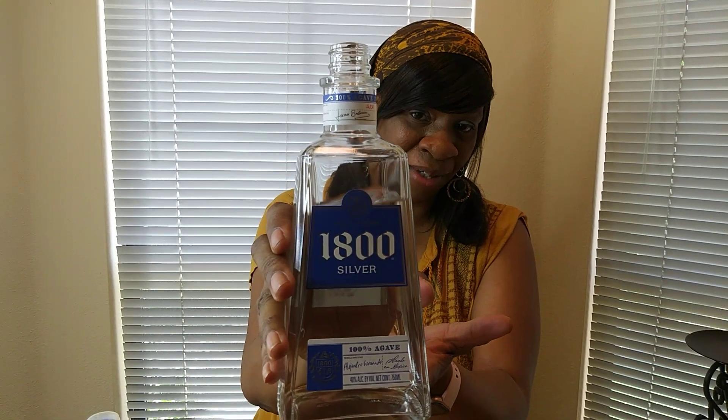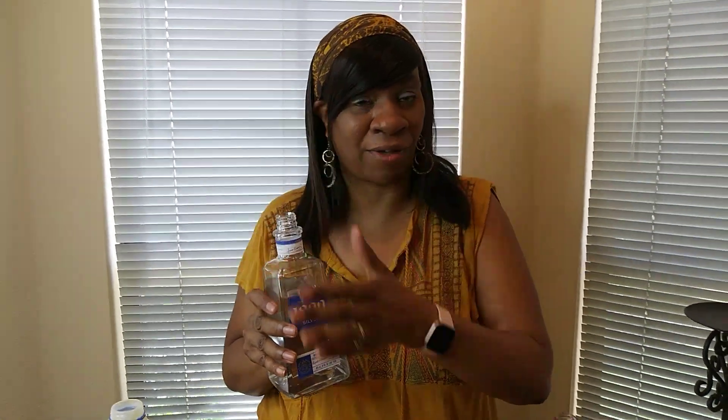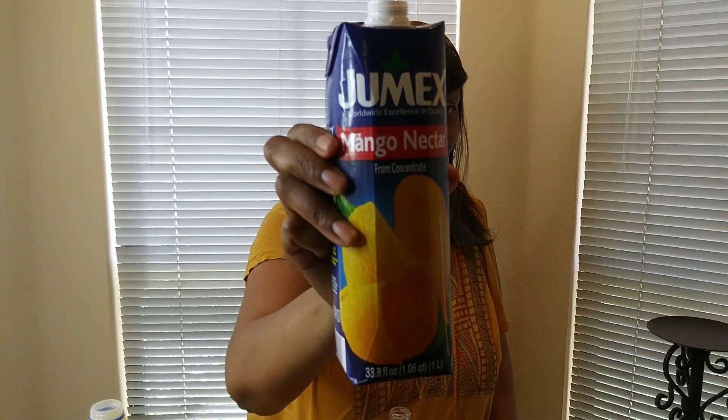Here is the 1800 silver tequila — that's the one I chose. I feel like you can modify this drink and use any liquor you want, whatever you like. I don't usually drink tequila, but I wanted to do it exactly like the title: mango tequila sunrise. So I have the 1800. Next I have the mango nectar by Jumex concentrate, which I got at Walmart. This was in the section where sodas and mixers for drinks were at, and they also have one in the refrigerator section. So this one is Jumex mango nectar.